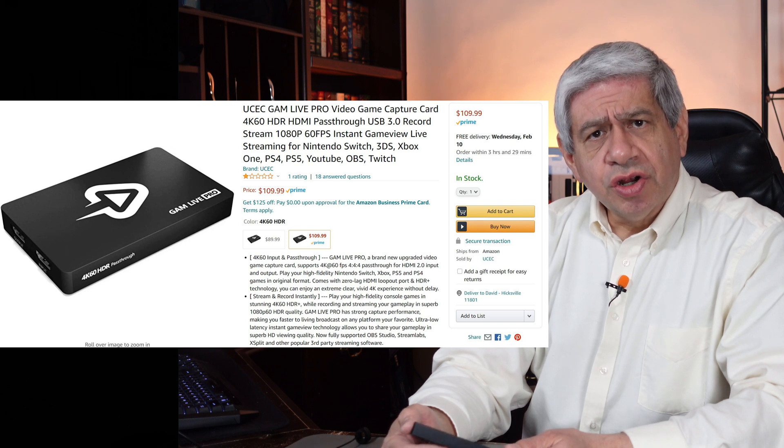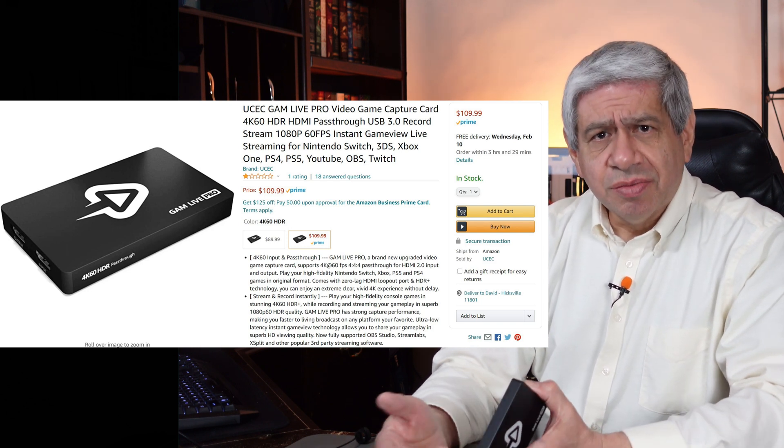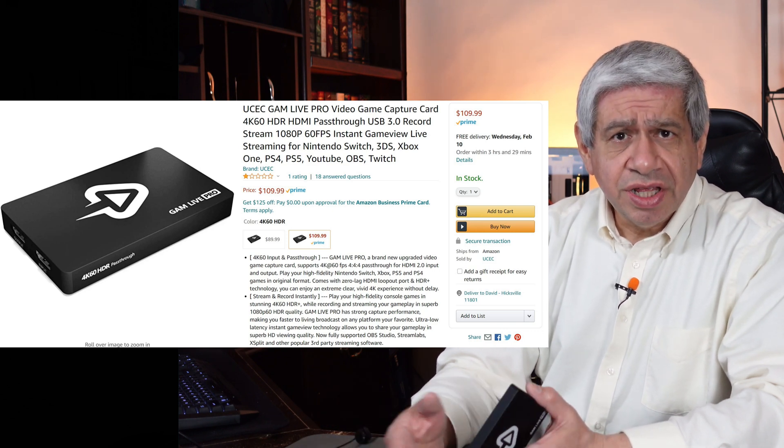That completes this review of the UCEC GAM Live Pro video capture device. It did extremely well. It's going to cost about $110, which is more than some others, but still competitive compared to an Elgato. It is meant for game streaming — pure and simple — and both the headphone jack and the game controller connector are there for that specific purpose. If that's what you're into, I think this device will do extremely well for you. If you got something out of this video, please consider subscribing. Until next time — take care, be safe, and be healthy.